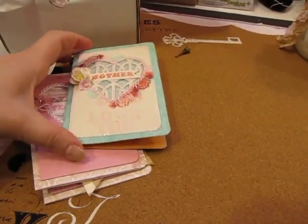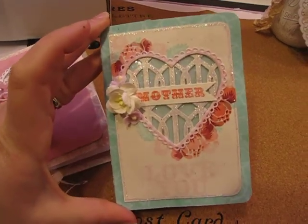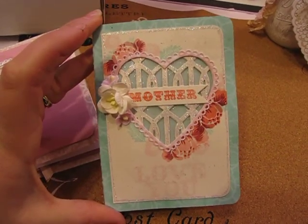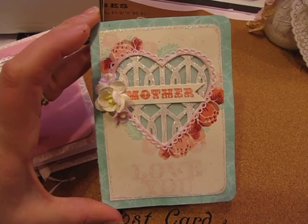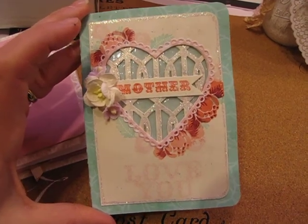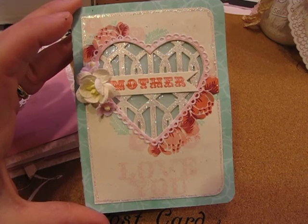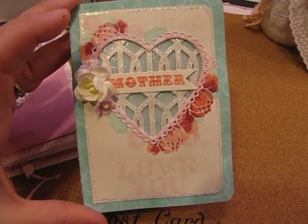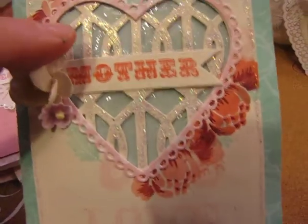Hi everyone, it's Jill with Greenwood Girl Cards. I just wanted to show off a few cards that I made this week. This one was created for the Paper Trey Ink Make It Monday post — they do a new video every Monday to provide inspiration for people to use with their Paper Trey Ink products. This week Melissa Phillips did a beautiful video showing off something called a screen card, where you create a screen behind your die-cut window.